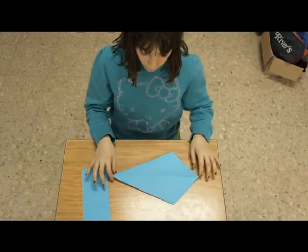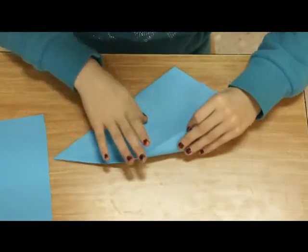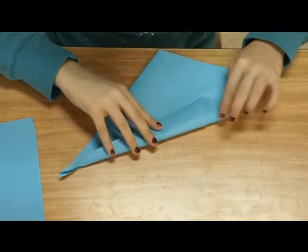Ahora giraremos el papel y nos tiene que quedar con esta forma. Cogemos la esquina y haremos como en los anteriores pasos, pero tendrá que salir como con un triángulo arriba.